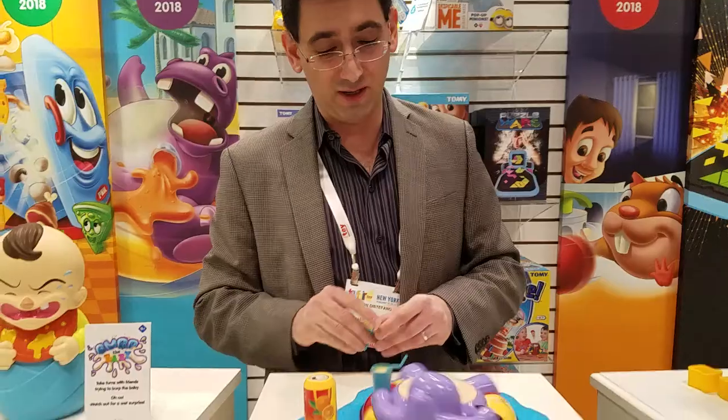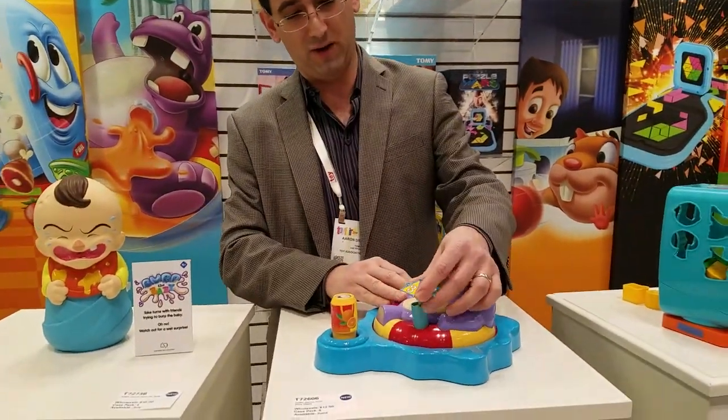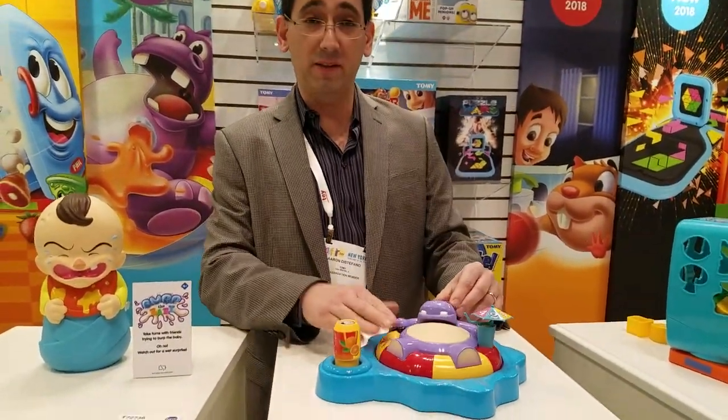And that's when you win, or you lose — you can make the choice on your own. So that's Fizzy Dizzy Hippo.